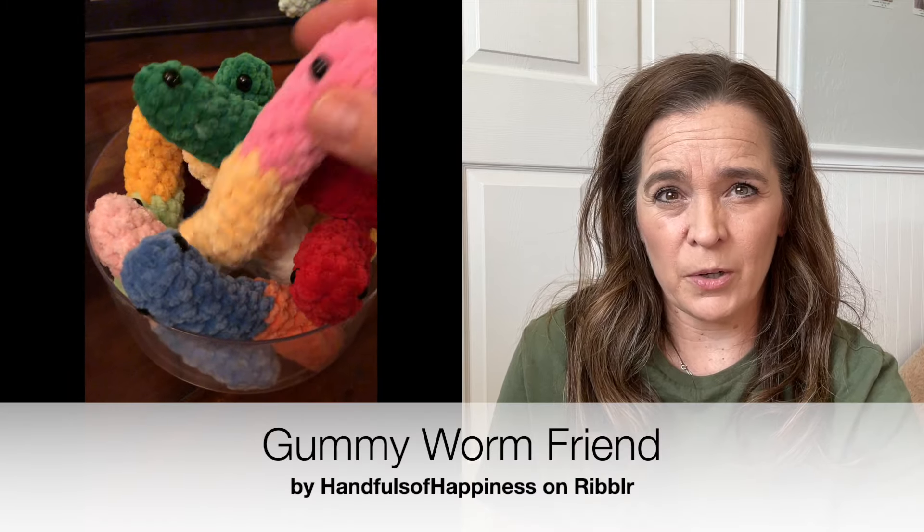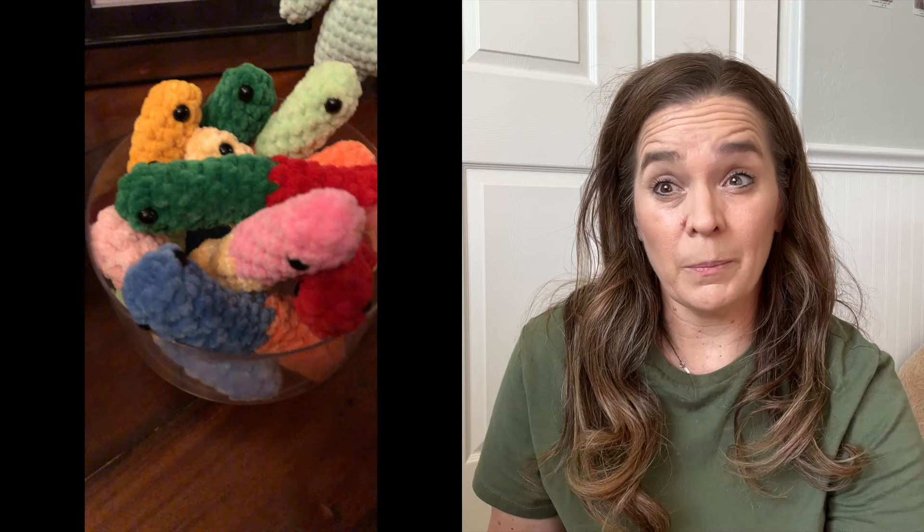A crowd favorite seems to be this little leggy frog. It is no-sew — he's just a little happy guy. This guy goes for $10. This is Whee's Novels Light or Chenille Home Slim — I can't remember, I get the two mixed up. The two are interchangeable.